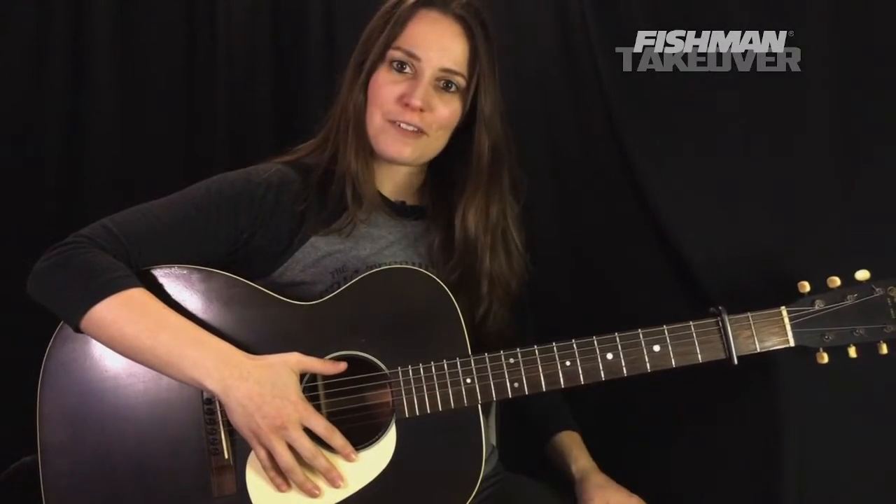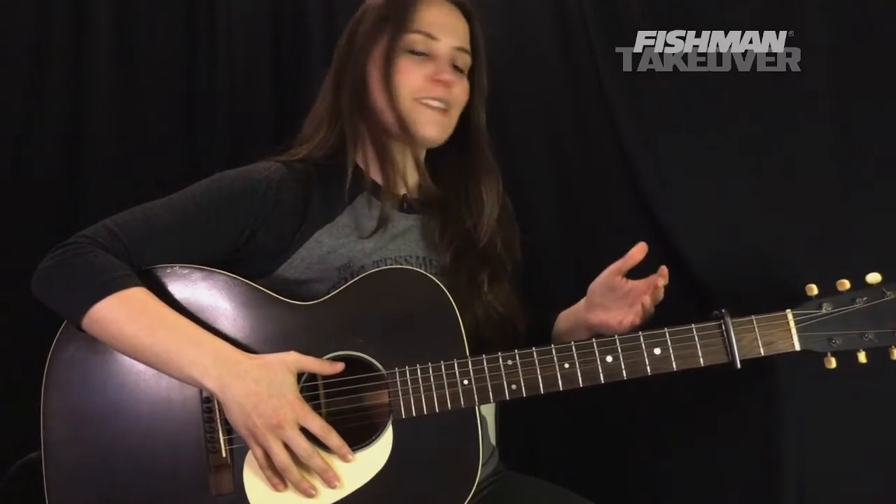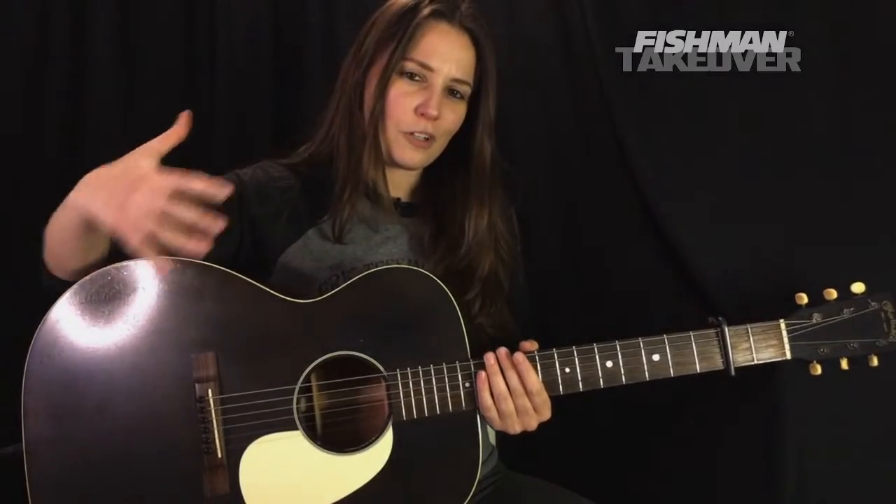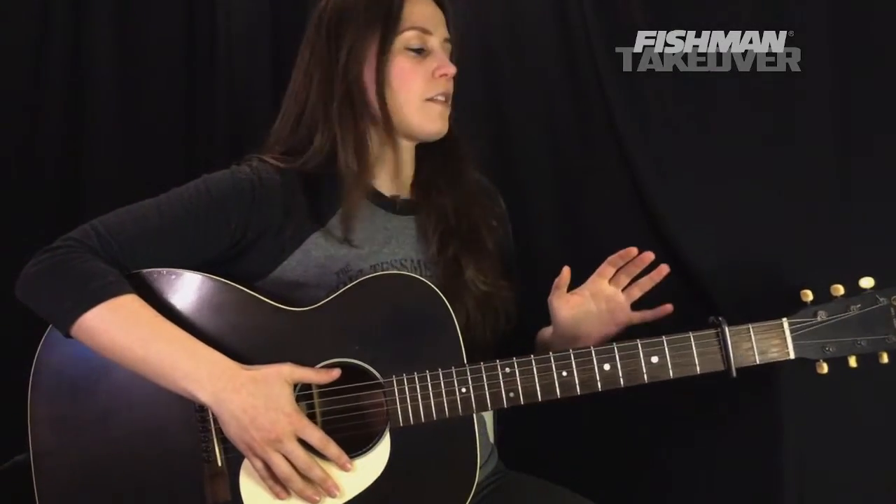Welcome to the Riff Rundown. My name is Angela Petrilli. I am here with my friends at Fishman for a brand new episode. Today's episode is pre-recorded. Don't worry, we're still going to have a lot of fun today. We're going to be learning Fast Car by Tracy Chapman — such a beautiful acoustic tune. I love playing this one.